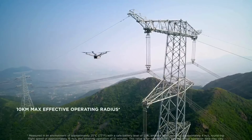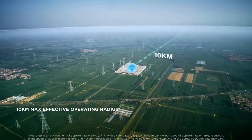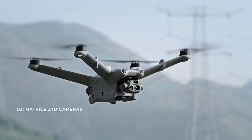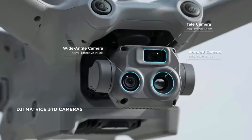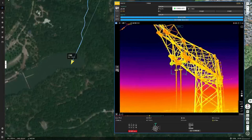The maximum effective operating radius reaches 10 kilometers, covering a larger operation scope. Matrice 3TD, equipped with a wide angle camera, a telecamera, and an infrared camera, can depict both visible light and thermal images, making it suitable for public safety and inspection operations.